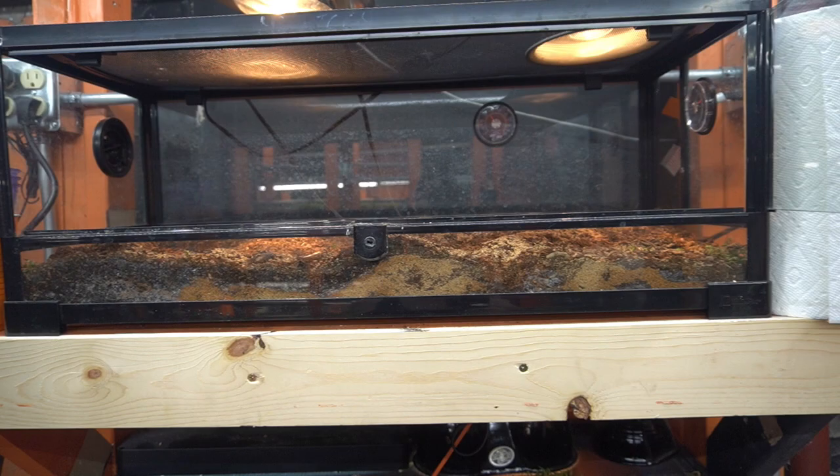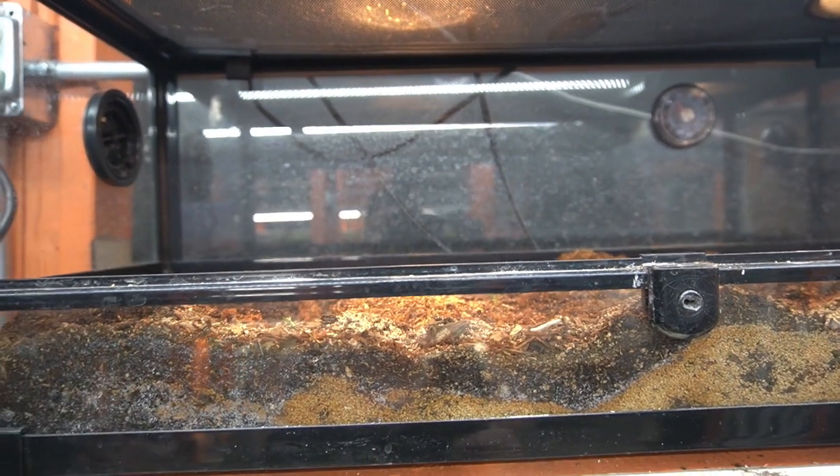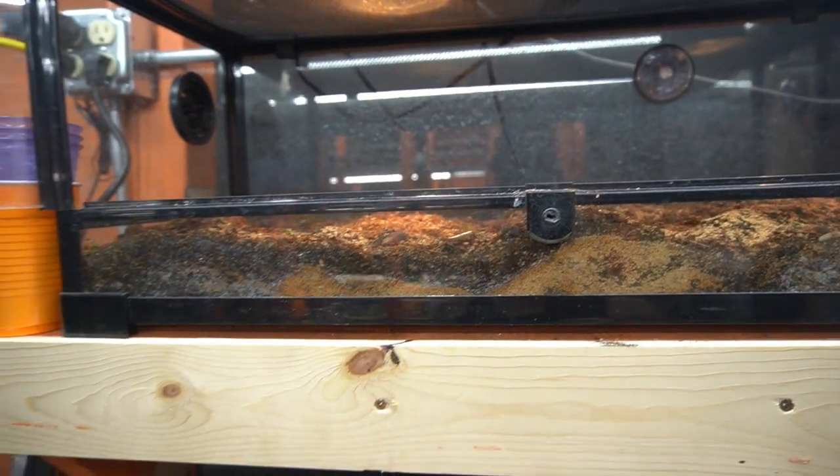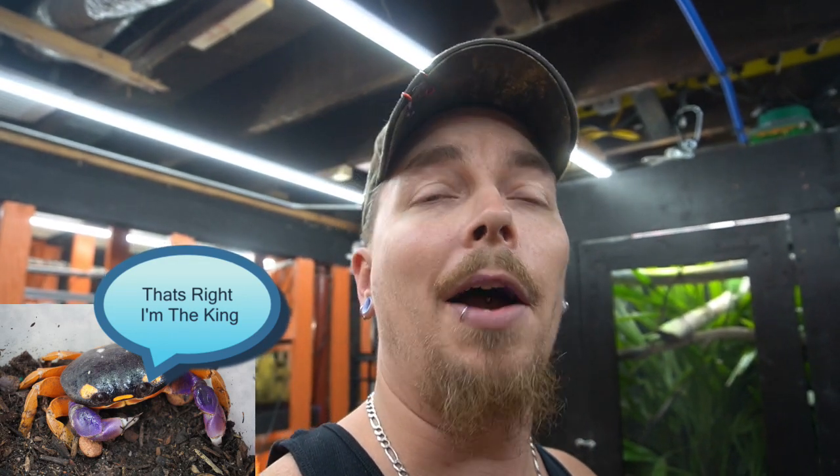If you do have two Halloween crabs in the same enclosure I'd recommend putting them in a 40-gallon. Males are very aggressive, and females can have attitude too — there's no guarantee of a calm female. Ideally in a 40-gallon you'd want a male and a female, or a male and two females, but never two males because they will literally shred each other apart. How you can tell the difference: a male will be a lot brighter and more vibrant in color, whereas a female will have duller, more muted orange legs.